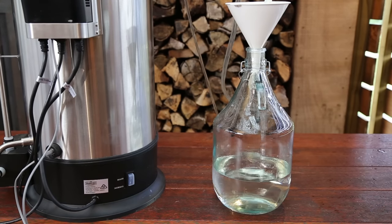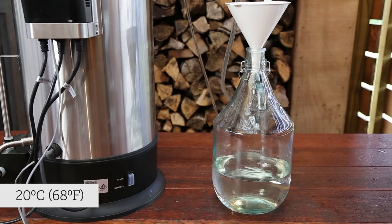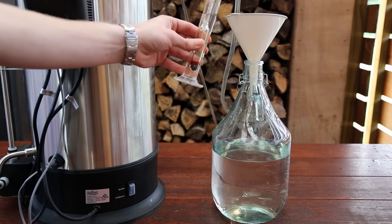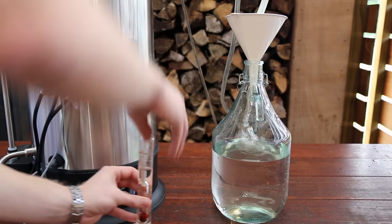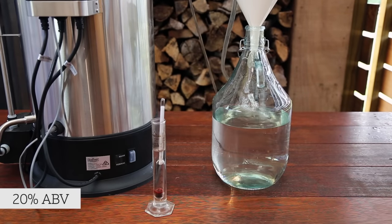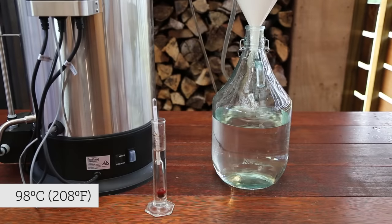For the stripping run, we are collecting all of the output. This is the first step in refining the wash into a final spirit. When the spirit begins to come out at a larger volume, check the flow rate of the cooling water supply — if the spirit is coming out too hot, increase the flow rate to ensure the spirit is coming out as close to 20 degrees Celsius as possible. We will collect all of the output in the same large vessel until the output ethanol percentage is 20% ABV, which will be when the temperature probe reads around 98 degrees Celsius.